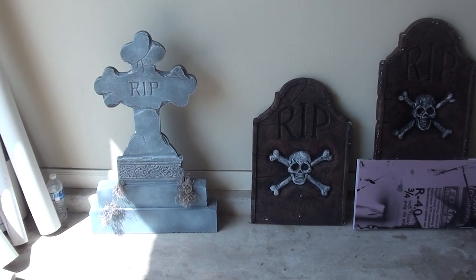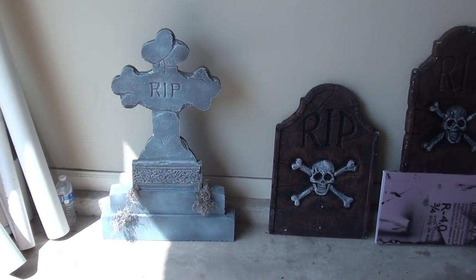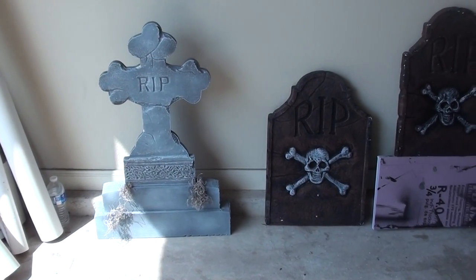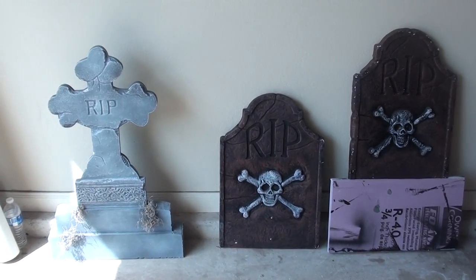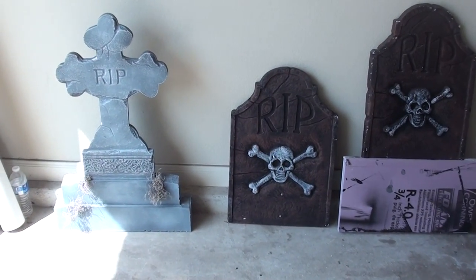Hey there, it's Jim with Hawthorne Manor. Today's episode is kind of interesting. I'm going to call it Hacking Tombstone Props. I have some friends that are really good at carving tombstones. I'm really not very good at it — I just don't have that level of detail. So, I came up with a clever little idea.